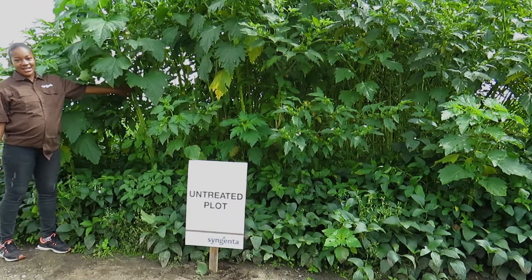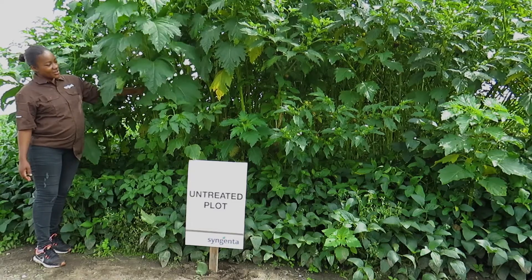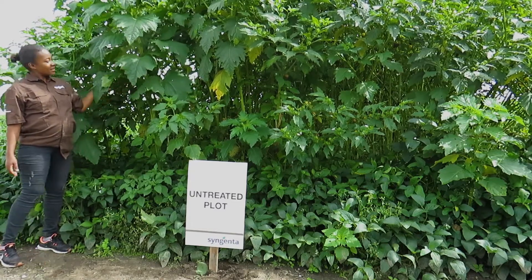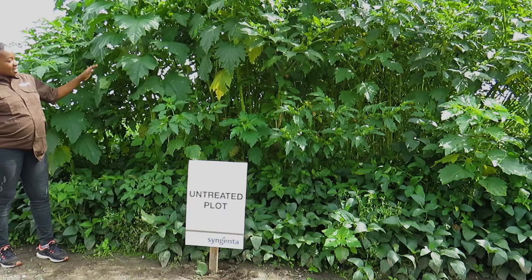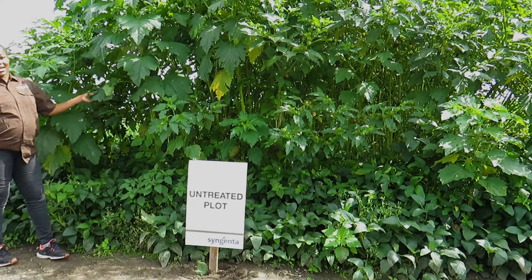These are some of the weeds that are in our untreated plot. This is Nicandra. As you can see, the leaves of Nicandra are overshadowing the crop which is below here, and it is not getting any sunlight.